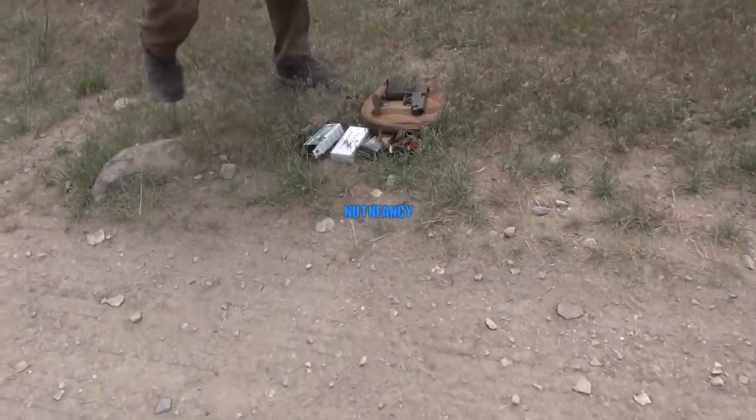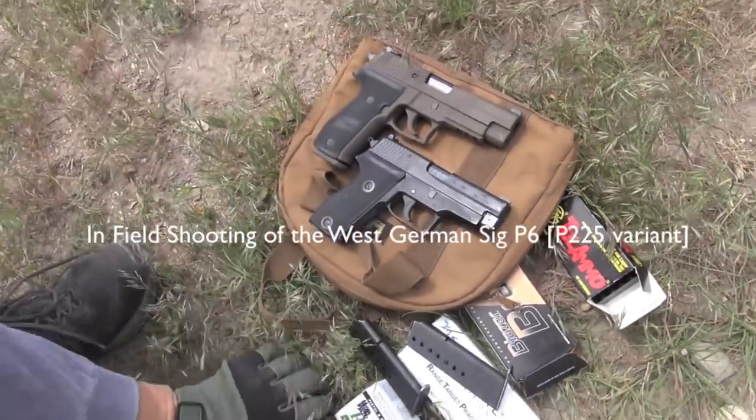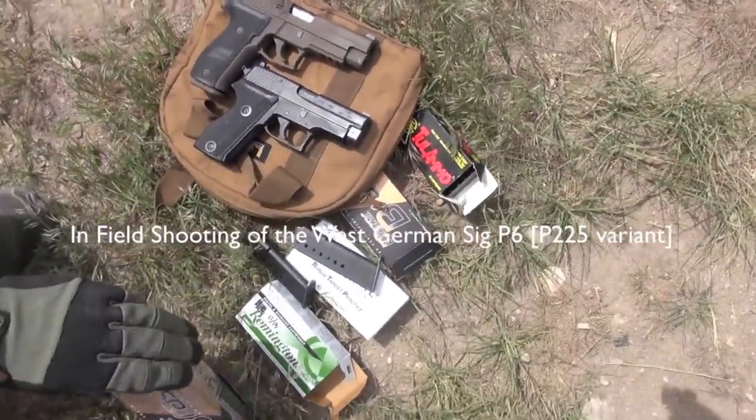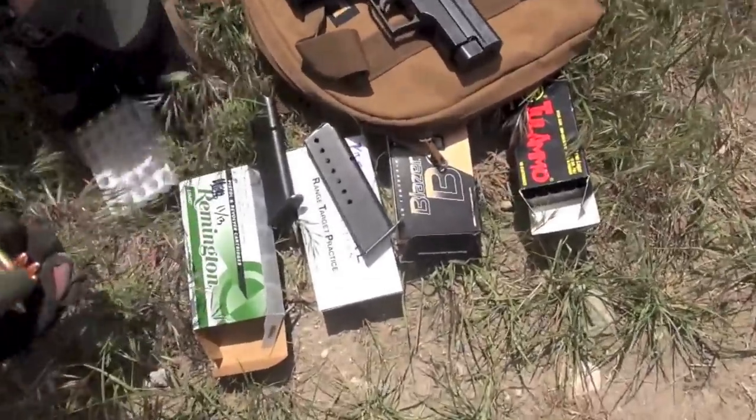Old-school TMP in-field shooting video. Check this out — got a .226 sitting there, Cerakoted in Patriot Brown. I need some inset footage of that for other tabletop reviews.